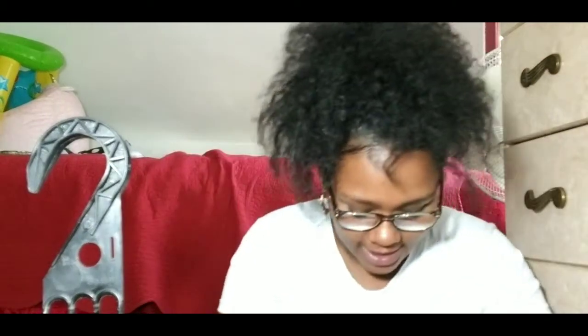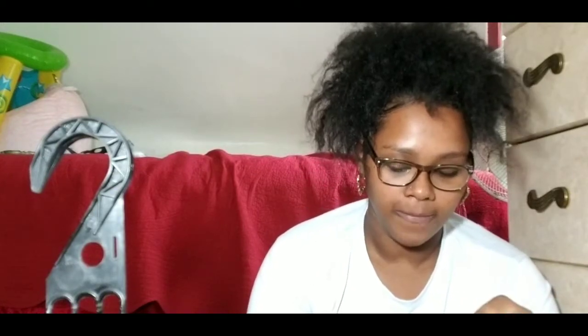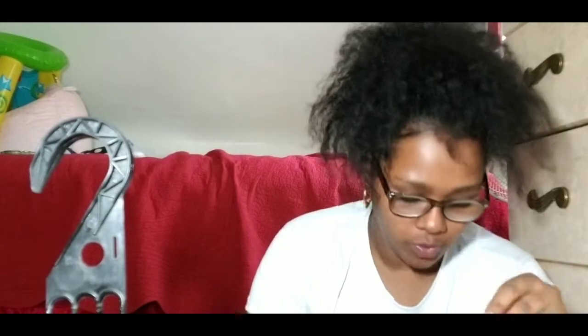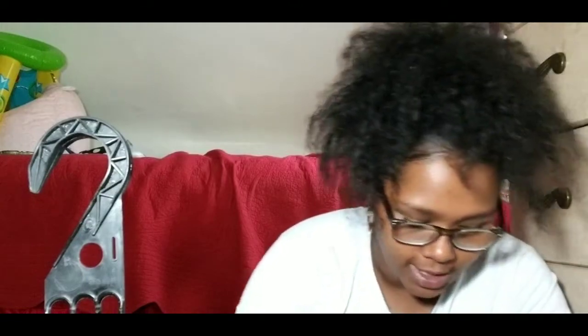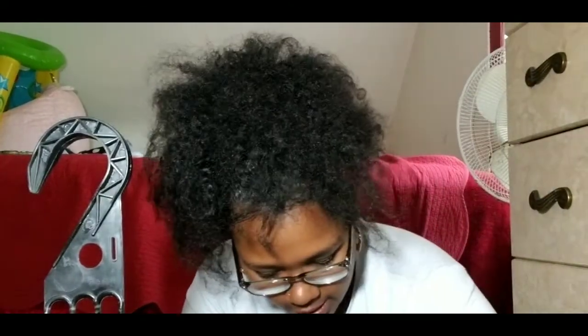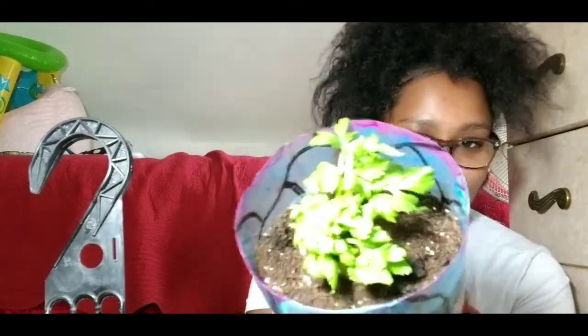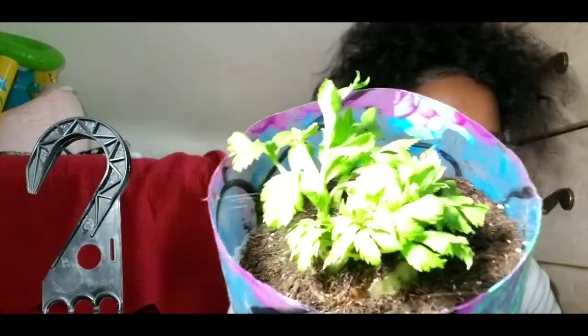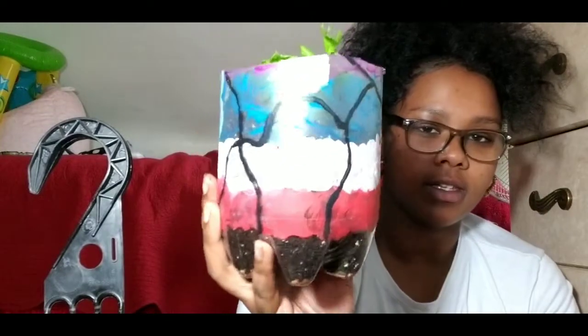Alright guys, so I finally got it planted. I decided to use the bottom half of the container. What I did was stick some holes in the bottom of the plastic and add a little bit of gravel so that the dirt doesn't sink through those holes. Hopefully there's enough drainage — I tested it before I put the gravel in. It's so pretty. This is celery!